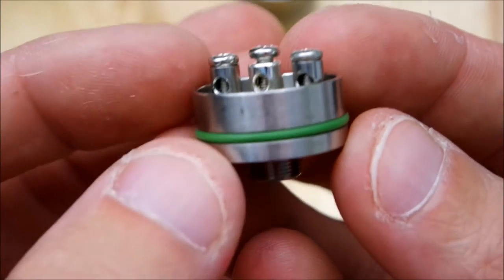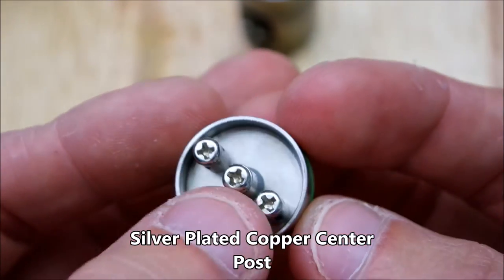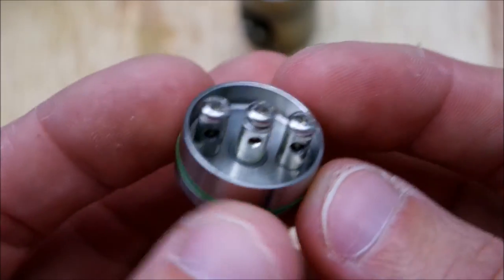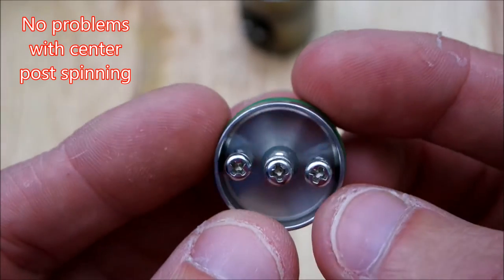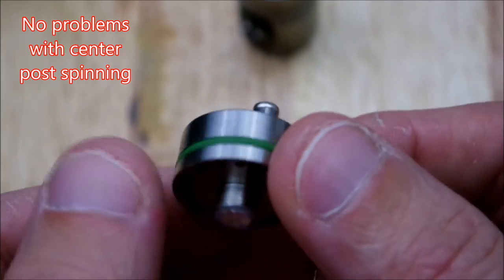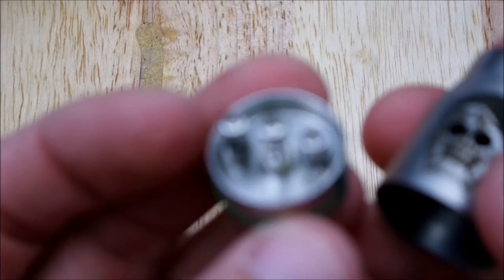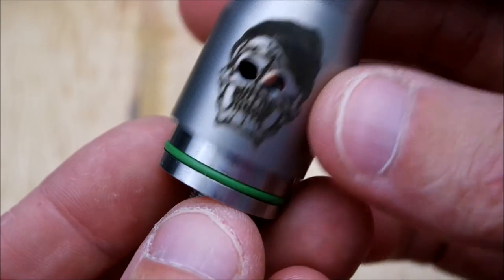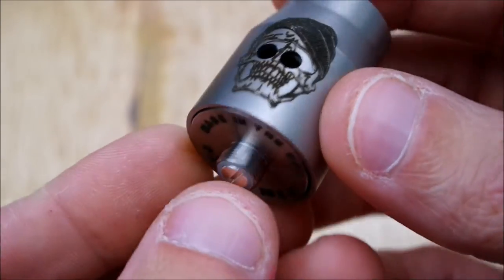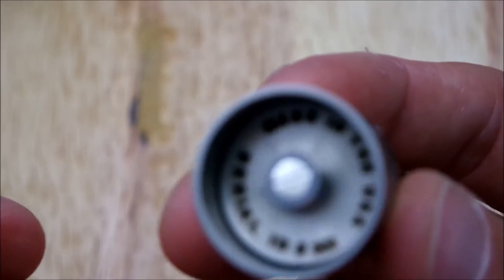Nice deep juice well. I would have liked to see the center pin be square or something so it didn't move around — I haven't had any problems with it moving, but you never know. Real simple design, not much to it at all. Just line the air holes up. It would have been nice if there was a little lip here so you couldn't push the whole piece all the way up.